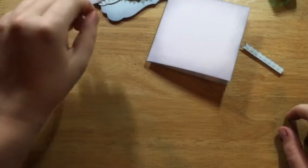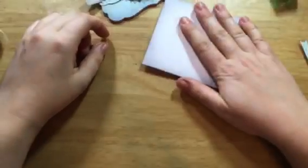Hi everyone, this is Bethany, Be a Crafty Girl, and I have a card construction for you today. I'm going to go ahead and get started.